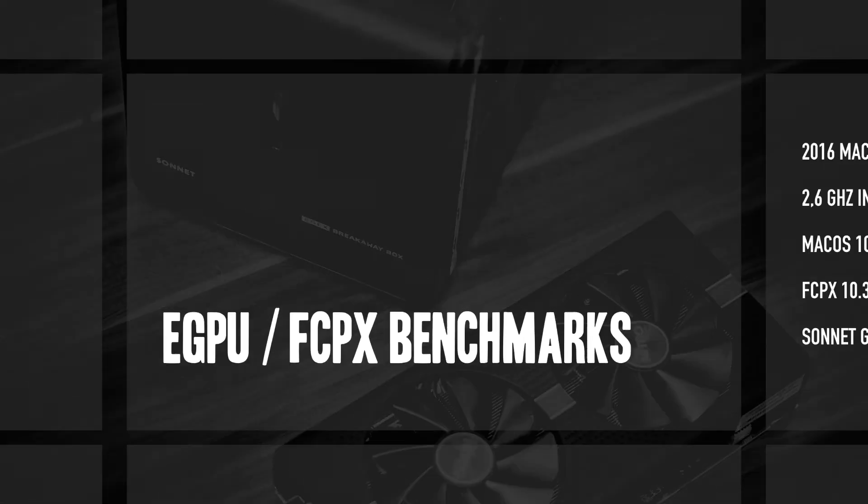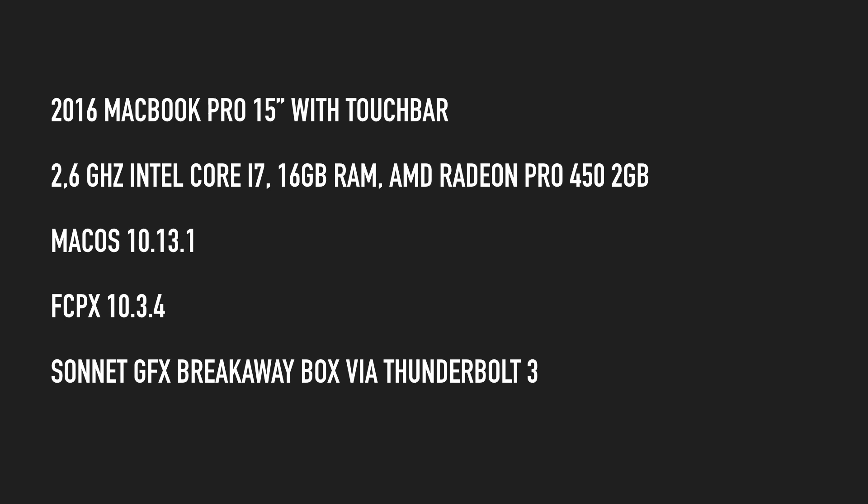I'm using a 2016 MacBook Pro 15-inch with Touch Bar. It has the basic setup — the AMD Radeon Pro 450 with 2 gigabytes — so it's not the fastest solution, and especially when I have two other screens connected it's a bit slow with 4K in Final Cut. I'm running macOS 10.13.1, which is the first official OS that supports the eGPU on the Mac side, and the latest Final Cut — version 10.13.4. I have no problems; others reported crashes with a connected eGPU but mine runs fine.